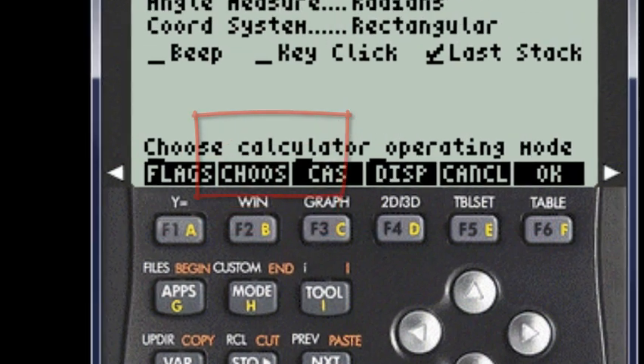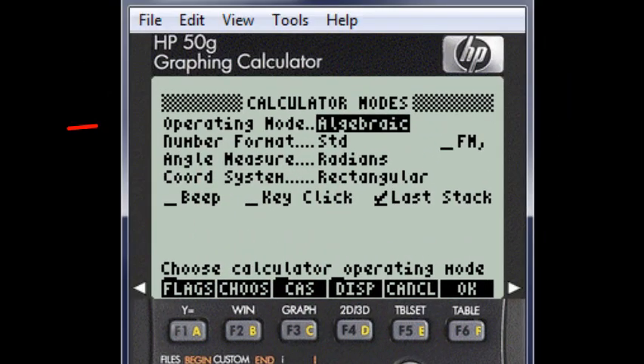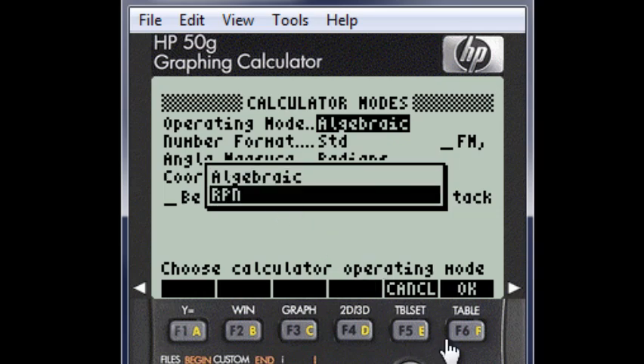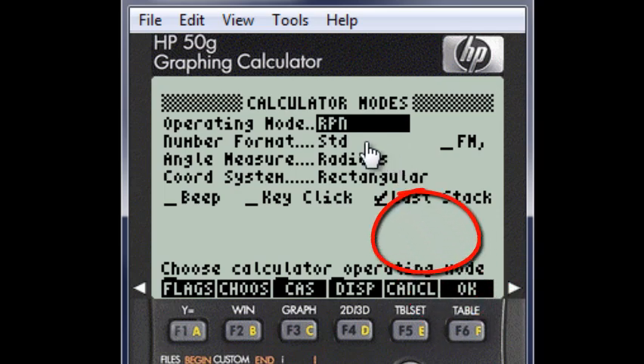Click on the Mode key. This dialog appears. The first field of the dialog — operating mode — is highlighted and ready to be changed. The function keys from F1 to F6 now carry soft labels that tell us what their current function is. Click on F2 — Choose. A pop-up menu appears with the two available modes of operation. With the arrow keys, highlight RPN, then press either Enter or F6, which is OK. The calculator is now in RPN mode.